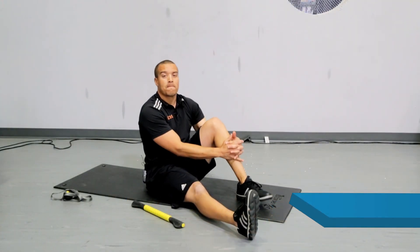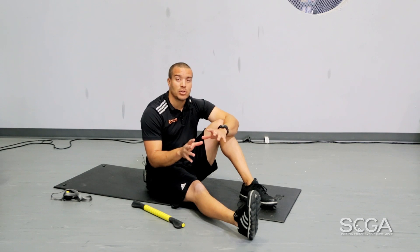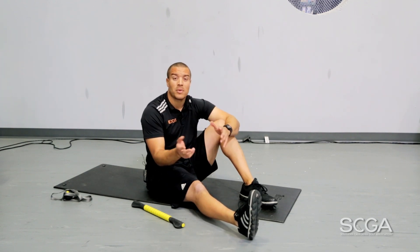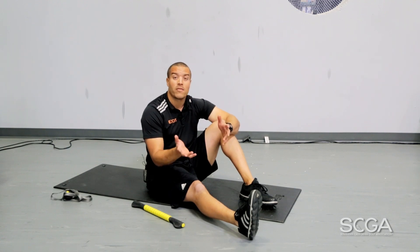Hello, this is Roy Holmes with XOS API and this is the SCGA Fit Tip. Today we're going to talk about a key ingredient to improving your golf game, improving your drive, improving your overall health — essentially something that all golfers and all athletes neglect, which is the recovery aspect.